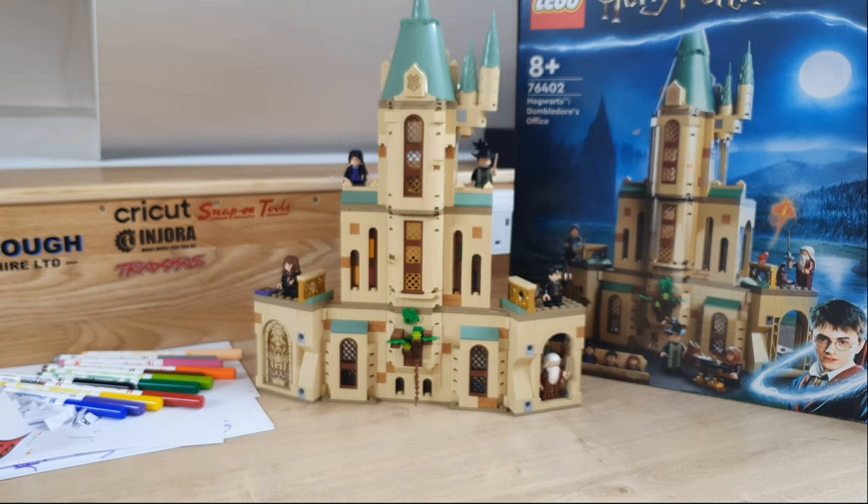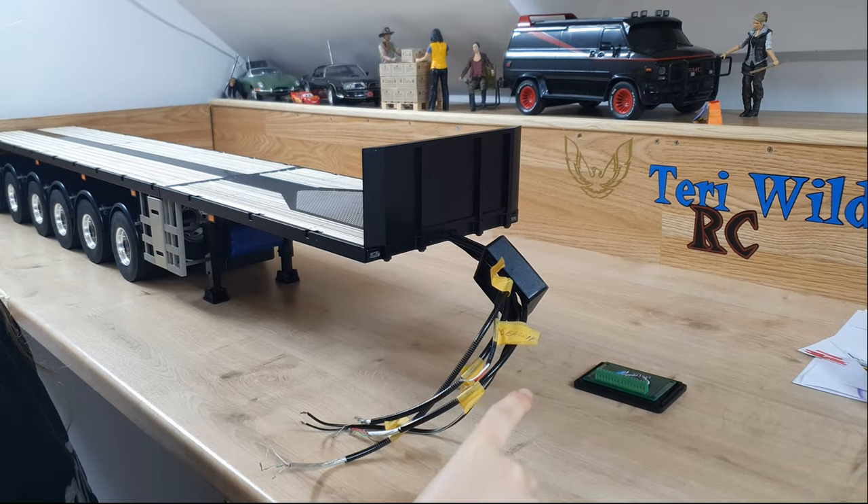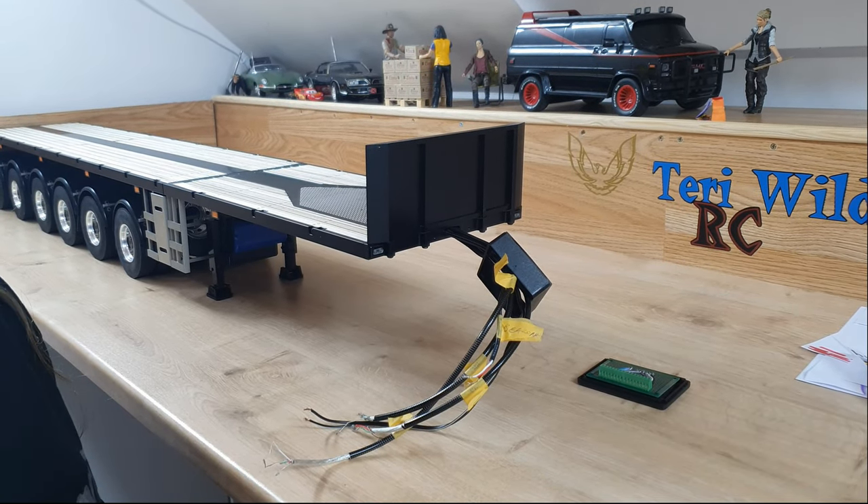Hey guys, I've spent too much time at the workbench doing my Harry Potter Lego and my colouring, but now it's time to finish the trailer. Let's get into it.